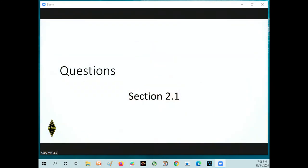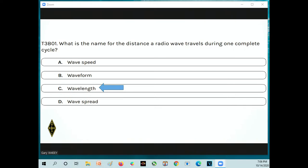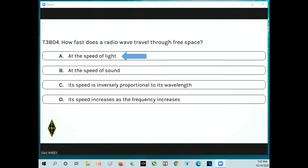Now we're going to do our first real test questions — these are questions you will actually see on the test, with the same answers, though possibly in a different order. Don't memorize answer A or answer B. What is the name for the distance a radio wave travels during one complete cycle? That is the wavelength. How fast does a radio wave travel through free space? The speed of light — which in the metric system is 300 million meters per second.